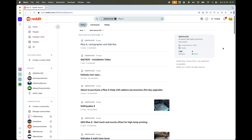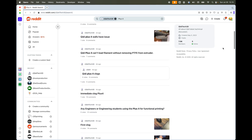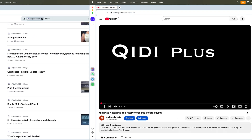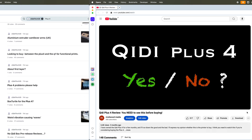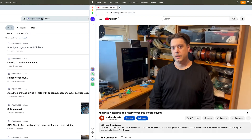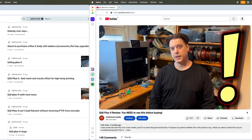But if you follow GD's Reddit groups, talk to more owners, or watch my review, you'll learn that the truth is quite a bit darker than that. Of course, you do need to consider that many people join these groups only because they have issues, but even so, the Plus 4 clearly has a much higher failure rate than, for example, any Bambu model.